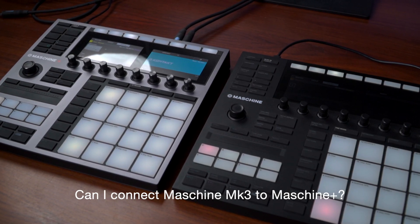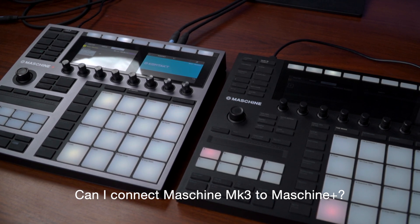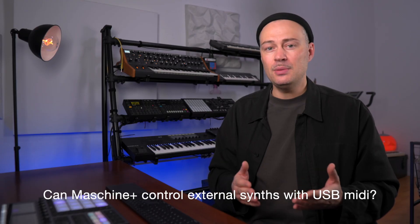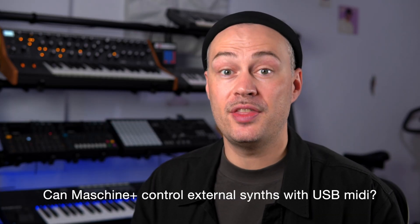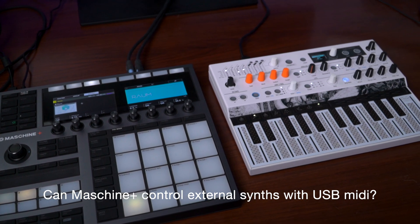Can I connect a Maschine Mark III controller to Maschine Plus and use both of them simultaneously? Nope, that's not possible, but I think it's a nice idea — who knows. Does Maschine Plus support MIDI to external synthesizers via USB? Yes, that works. I just tested it with the Arturia MicroFreak — you can connect it via USB and the MIDI works as expected.